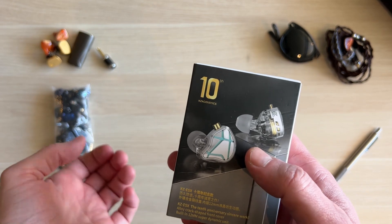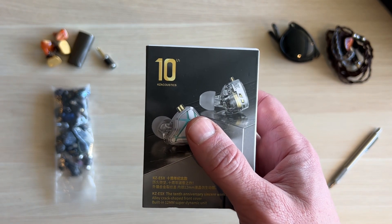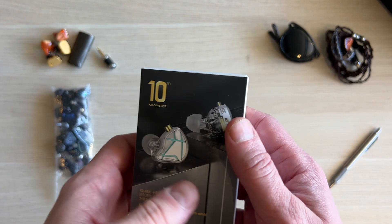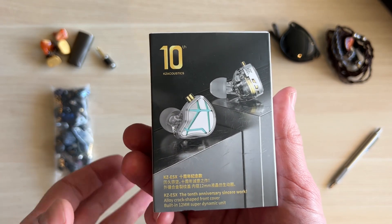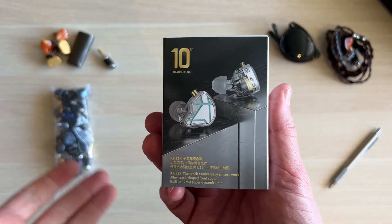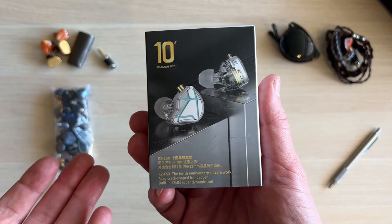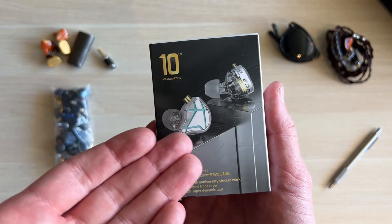I have experience with KZ's and CCA's — anything that comes out of the KZ factory. KZ finally got their finger out and started paying attention to number one: tuning, and number two: they got rid of the awful cables they used to include. KZ are now a bit of a force to be reckoned with. They're doing less of just throwing a bunch of useless nonsense at a wall and hoping something sticks, though they're still producing far too many earphones. They should stick with a line, have confidence.